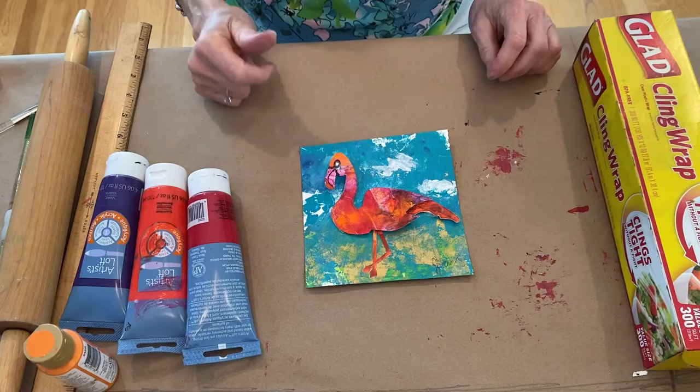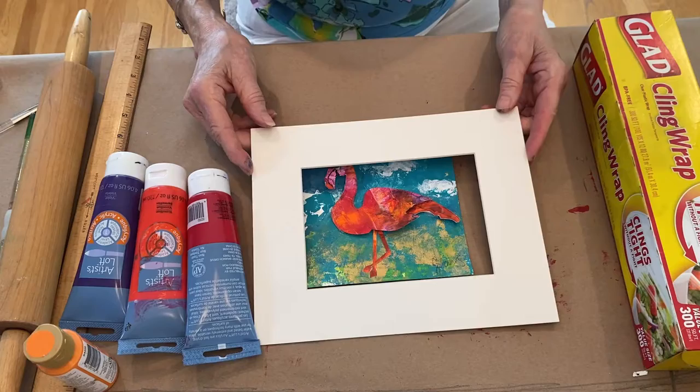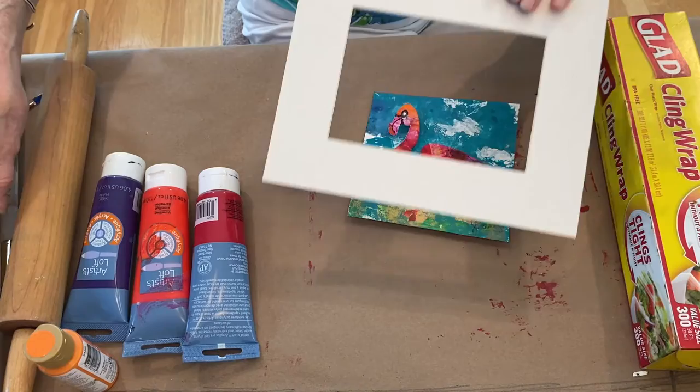If you want to frame your project, look to see what kind of frames you have around the house or if you have a mat. I happen to have one that's four and a half by six and a half. So if you cut your paper five by seven and fill that all in, you'll have plenty in the back to hold it in the mat and in the frame.